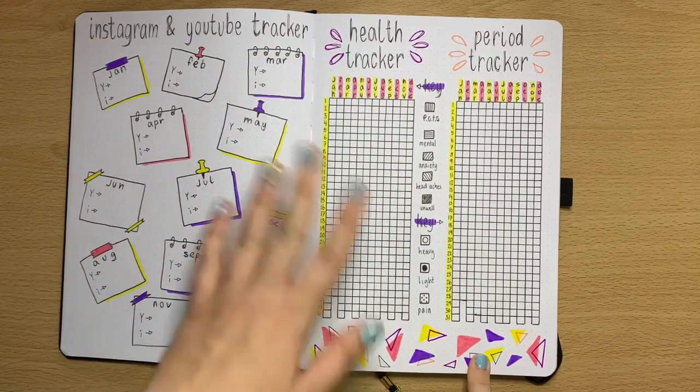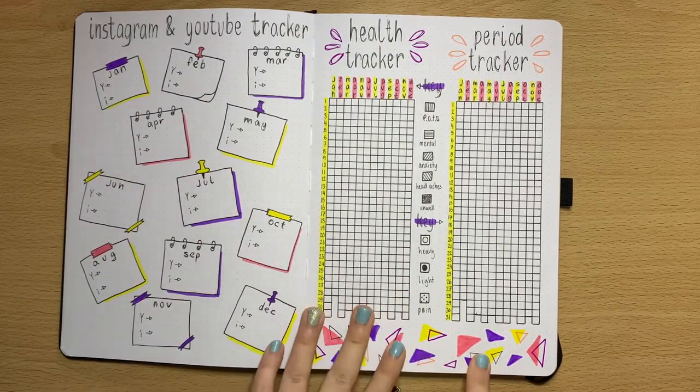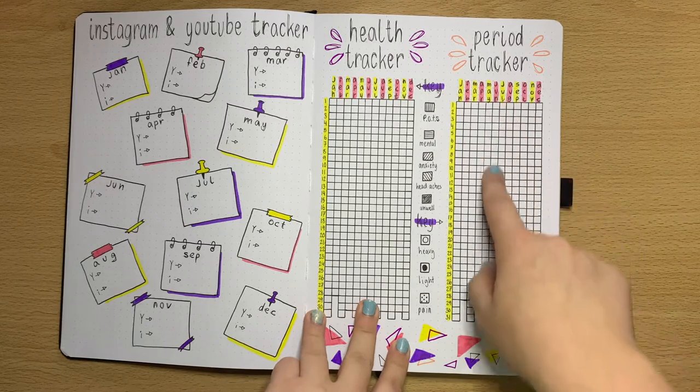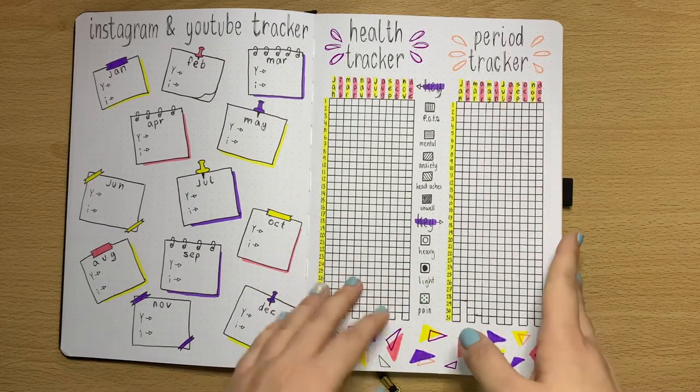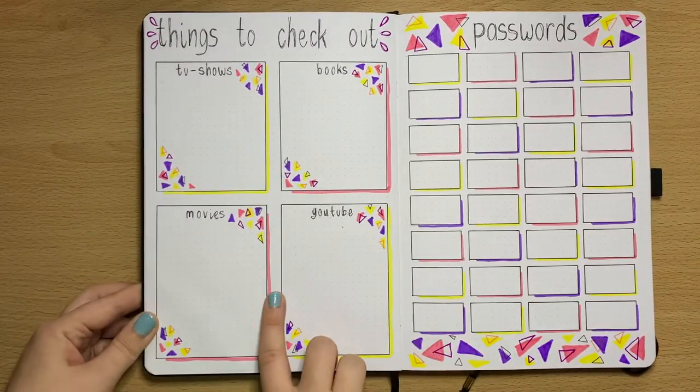Then I've got my health tracker and period tracker. This is where I'll track all health issues or health problems throughout the year, and this side is where I'll track my period — so keeping on top of both of those.